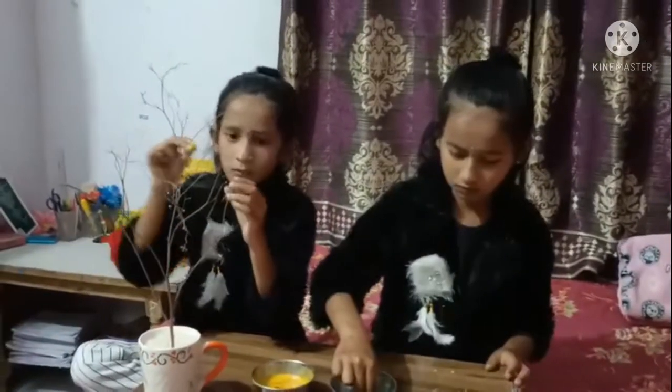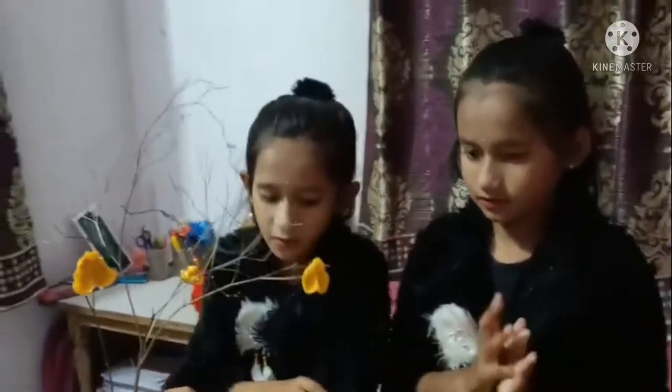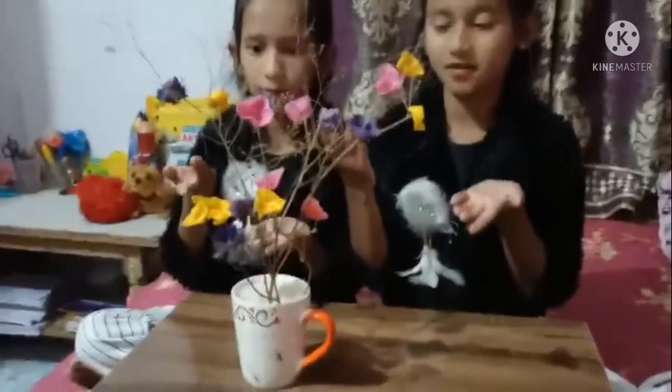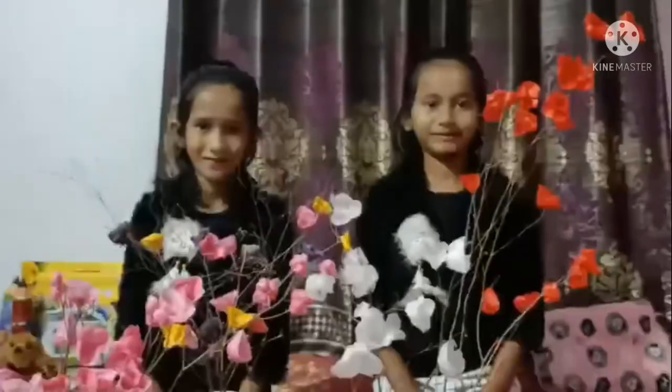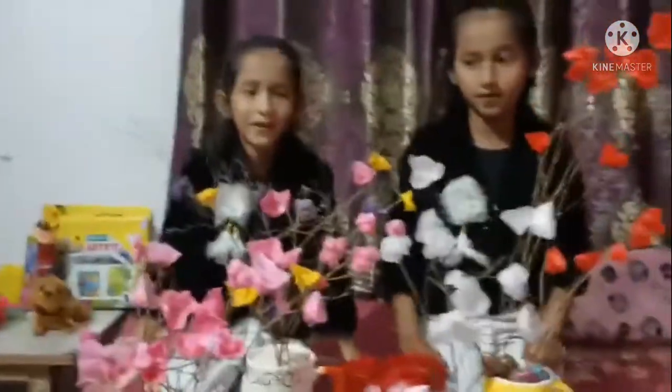Now we will use the candles. Oh friends, I say flowers are made, ready. Oh friends, we have made it. How beautiful it is. Oh friends, how beautiful it is.